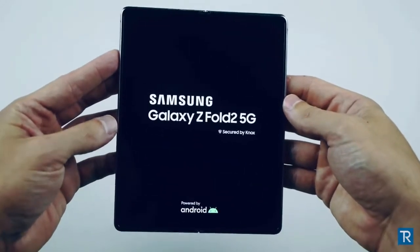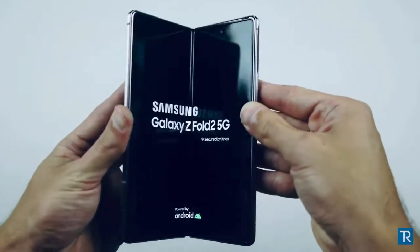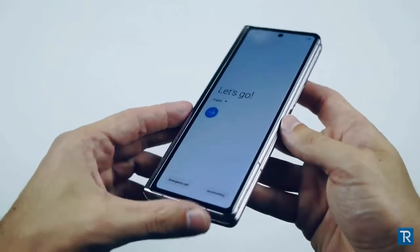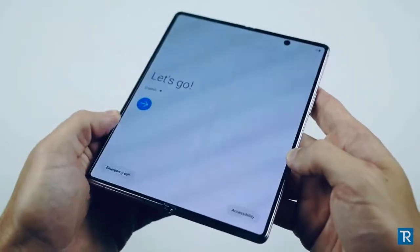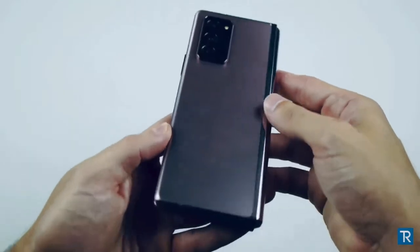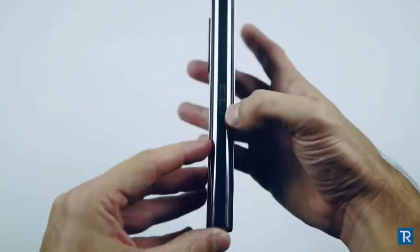There we go. I already just want to test out that folding mechanism. Compared to the original Fold, this is just a night and day difference. I can't even get enough of just opening and closing it — so much smoother, so much easier to handle. So much more refined. It actually feels like it's worth the money, worth the price.